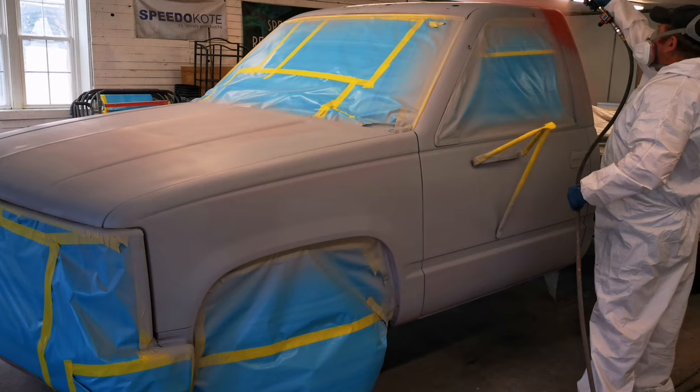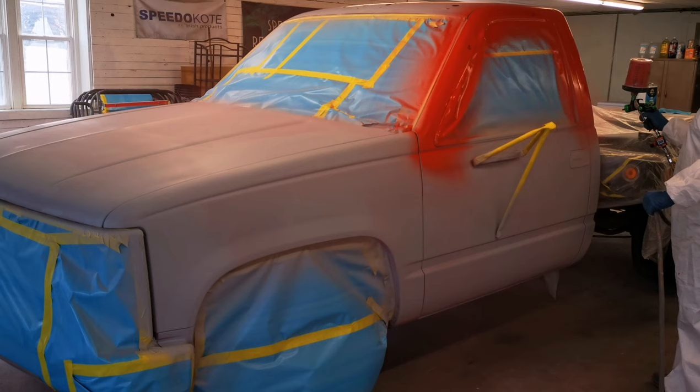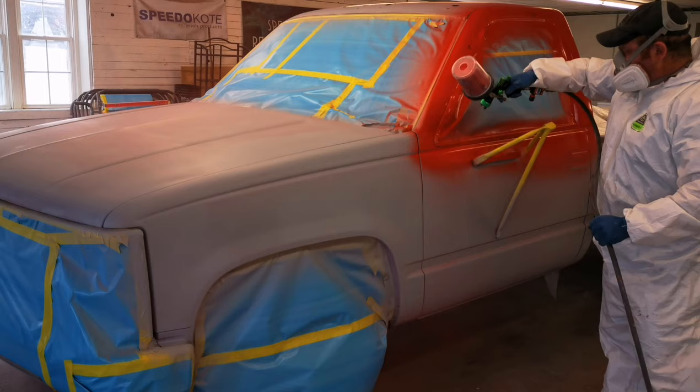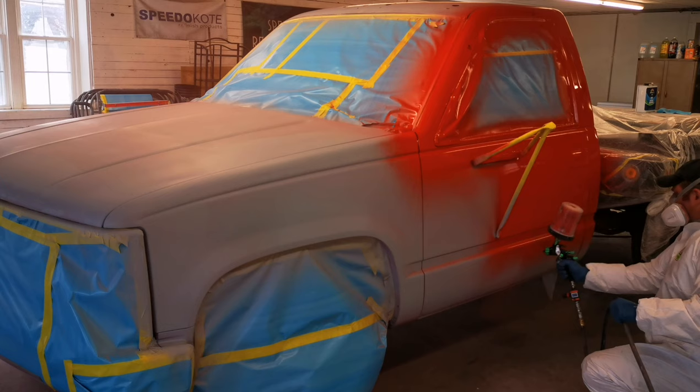As you guys can see, we have the race red. The coverage on this paint was amazing. If you really wanted to, you could stop at one full wet coat if you're satisfied. However, this job we did decide to go with two full wet coats for maximum gloss and appearance. Application with single stage products can always be a little tricky at first because you don't want to put it on too dry — it'll look really orange peely — but you also don't want to put it on too wet to the point where you get runs everywhere. So with single stage, it's very crucial to find that perfect happy medium.